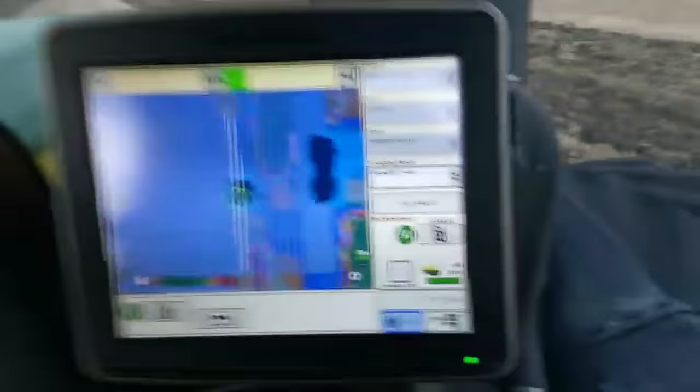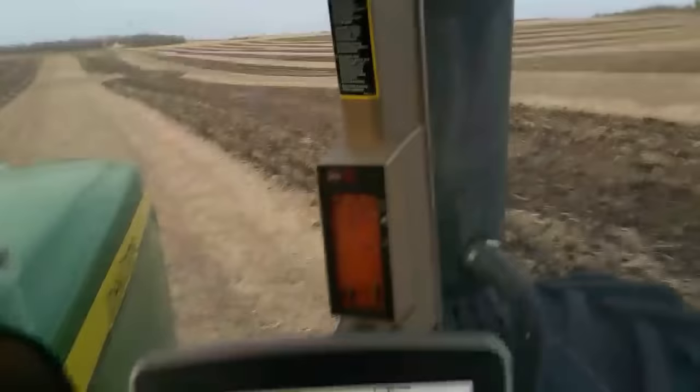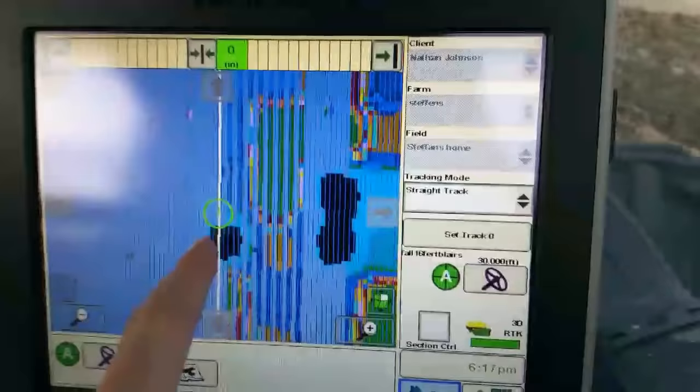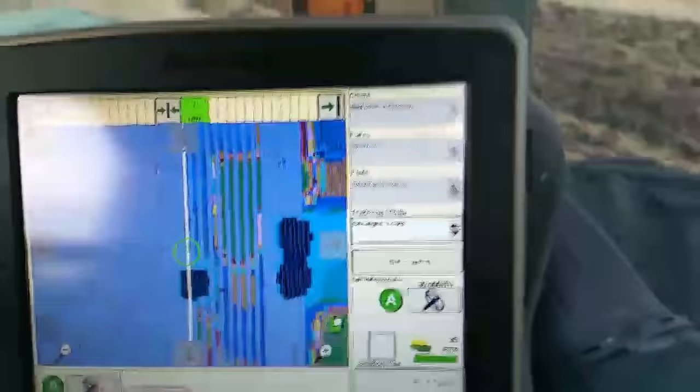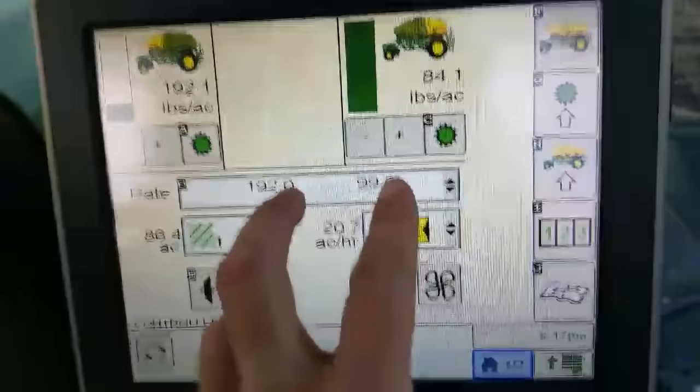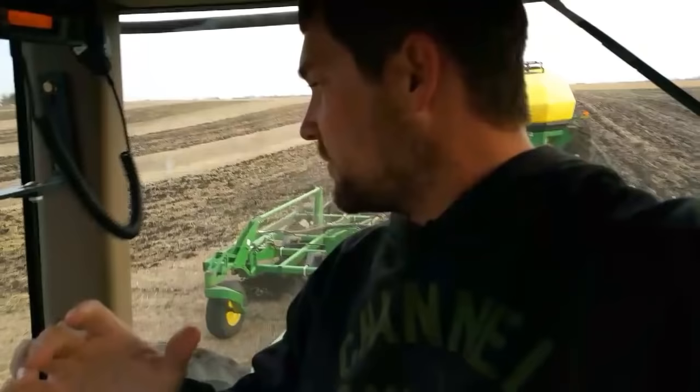As for the variable rate side, I'll show you on screen. The solid blue is where I've already applied — I'm applying in strips because it pulls the chisel plow straighter. The different colors behind show the different amounts being put on. In some big areas we're not applying any phosphorus at all. There are clutches on the cart that control how far open the valves are, which varies the rate of product as we cross different parts of the field.